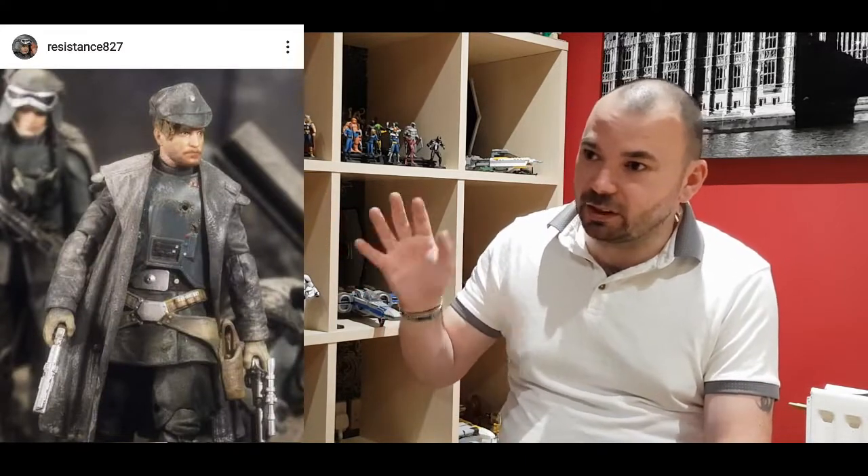Next up we've got Resistance 827, and he's made Tobias Beckett from Mimban. Looking at this, it just looks like a shot off the movie - just a quick glance and it looks movie photo-realistic. What I love about this Tobias Beckett is he's got all the armour on there, and I just love that scorch blaster mark in his armour where it's second-hand - where he shot the guy originally and then put on that armour. Like how did the Stormtroopers in A New Hope get clean armour straight away? That Tobias Beckett bullet hole right there - brilliant, absolutely love it.